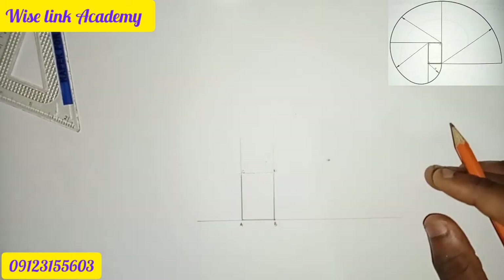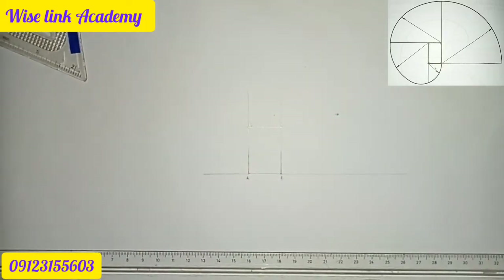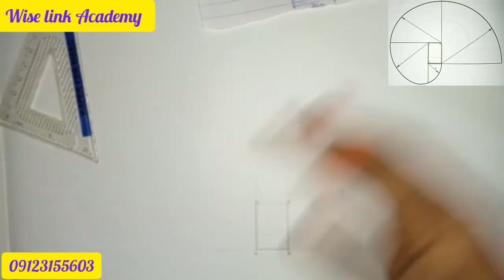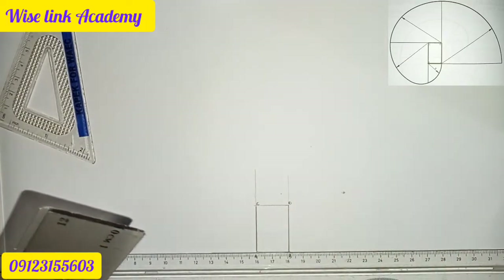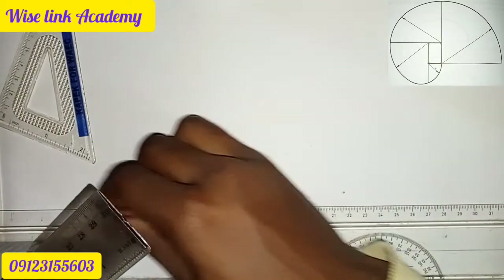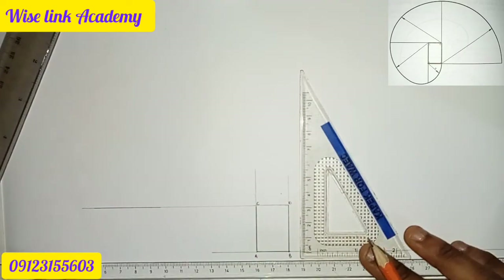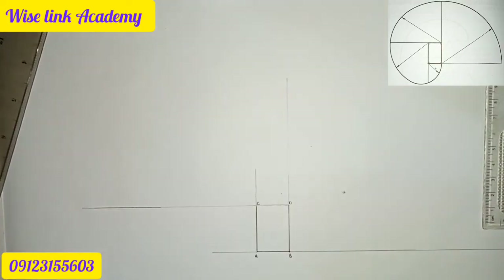Now let's indicate our points. From point B, extend the lines horizontally. This point here is point C. Moving this way to locate point C, and then point D upward. And finally our points are indicated.